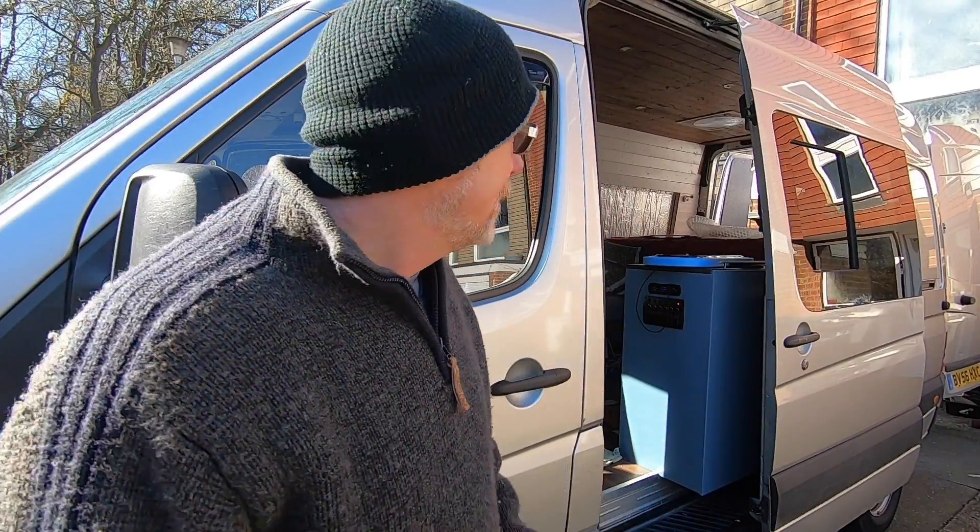Hello, my name's Mel, welcome to my world. For those of you that are new to my channel, I'm currently turning this Mercedes Sprinter into an off-grid, go-anywhere, sleep-anywhere, kind of stealthy camper van.